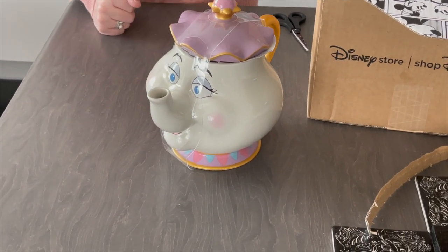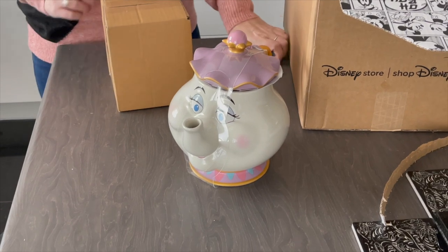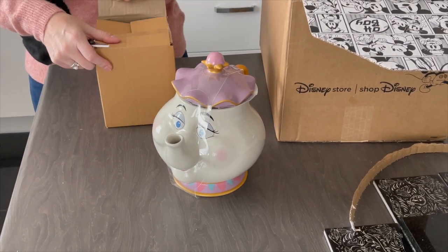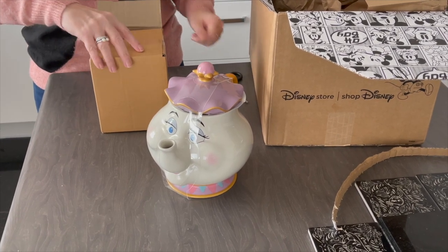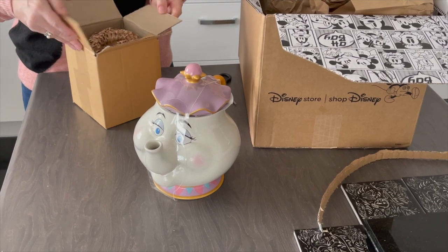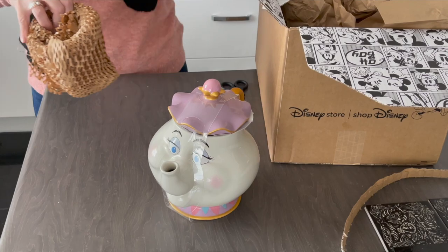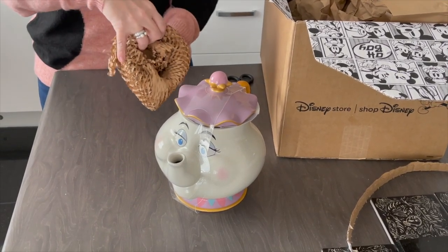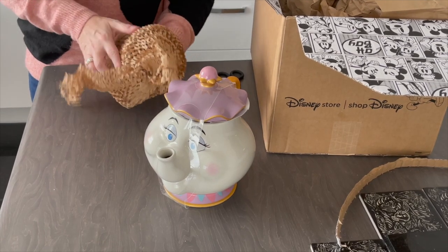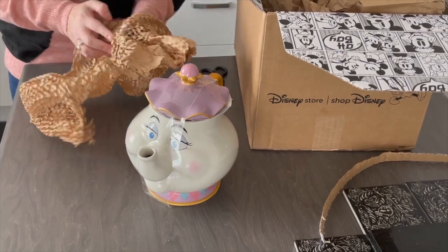If you haven't guessed already, the second item is going to match perfectly. Obviously you can't have Mrs. Potts without having her little boy Chip. There have been a number of Chip mugs on Shop Disney for a while, but again this one is being pitched as a brand new item. I haven't got any of the previous ones — this is the first time I've bought these kind of items, so I can't really give you a comparison, but I can certainly show you this one.